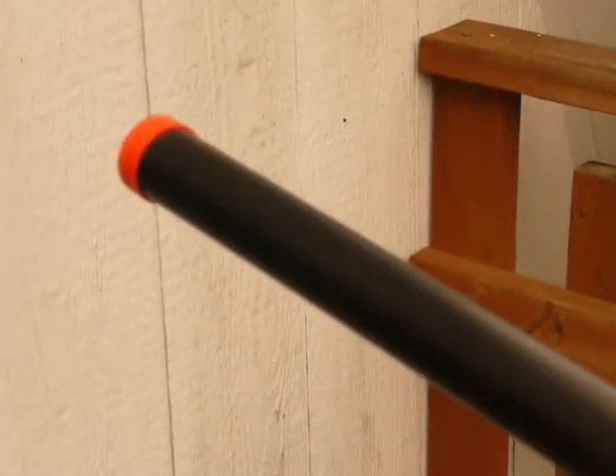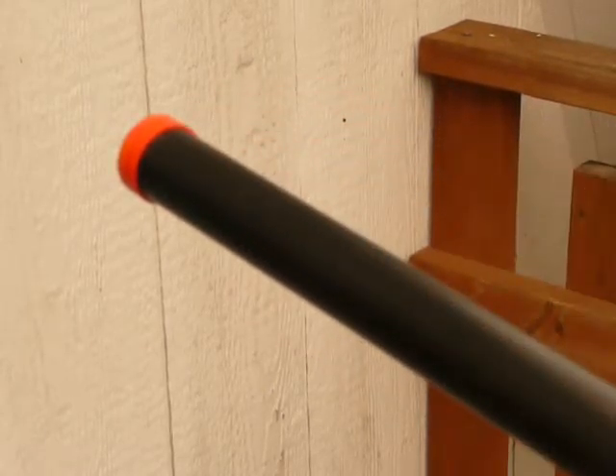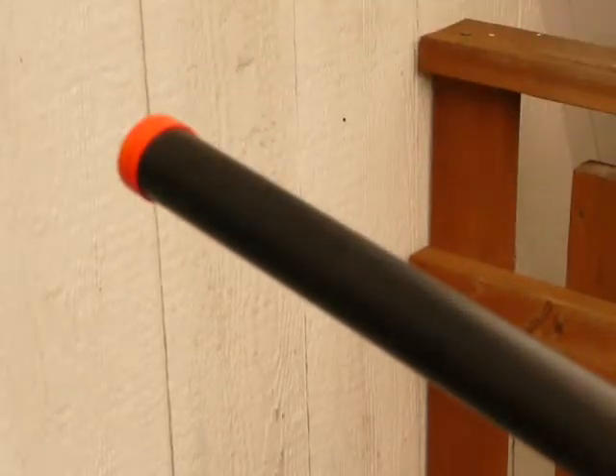The barrel on the Warrior 1 L96 is actually tons smoother. They must have filed it down or just done a really good finishing job, because it's super smooth, unlike the L96 and the G22. Just the same as the UTG one, it has the little orange cap over the barrel — it's basically glued on. I'd suggest taking that off or just painting over it.